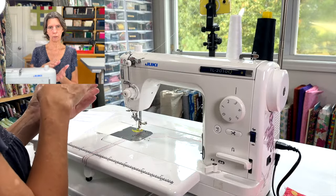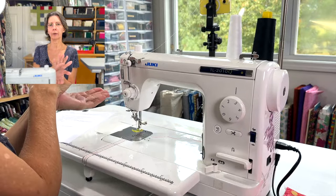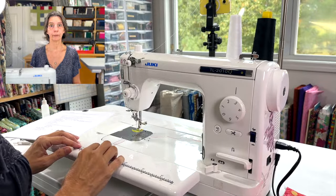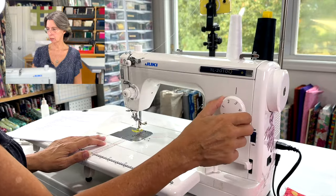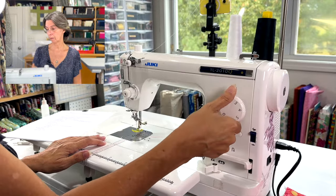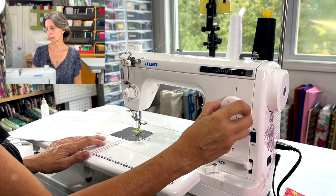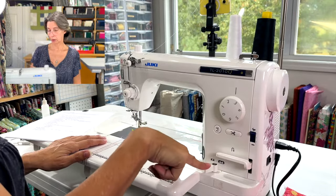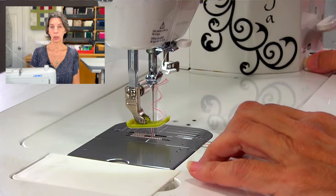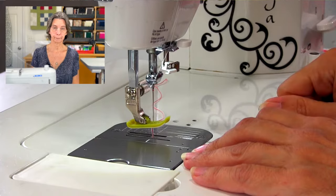A really nifty feature: if you push back with your heel on the foot pedal, that's also a thread cutter. So you never have to touch the button — you can cut threads just by using your foot, which is awesome. Your stitch length dial is here — I keep mine around 2 for regular stitching, about 3 for top stitching, and higher for basting. It goes all the way up and all the way down.